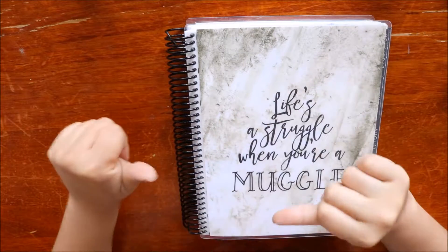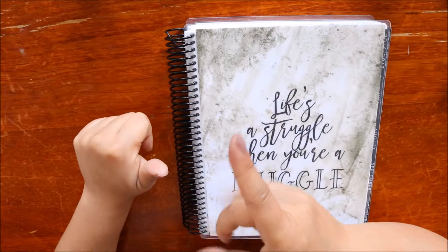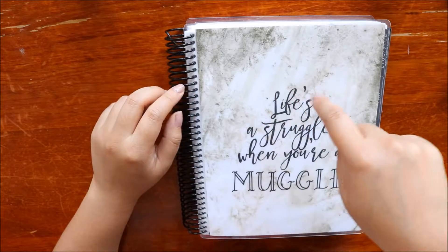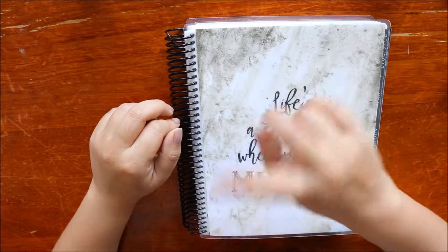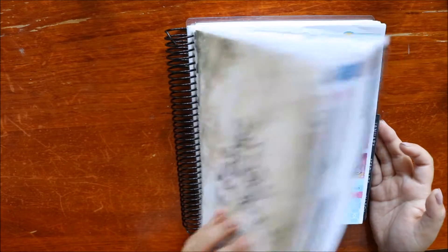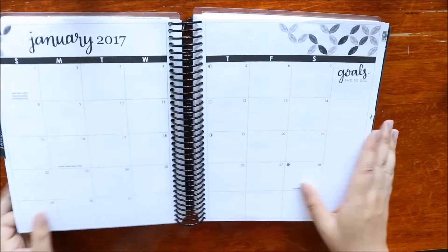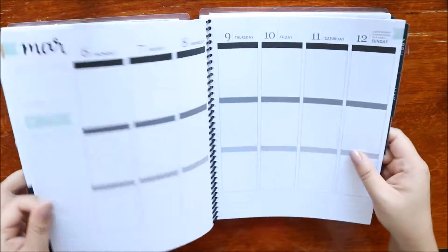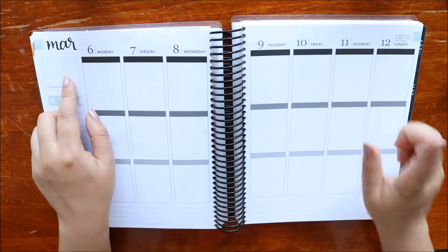Good morning guys, it's Lynn here and welcome to another plan with me. It's a rewind one again as I always do with my Erin Condren. I thought I would just jump on really quick and do an intro before we get into the plans. We are doing the week of March 6th to 12th.